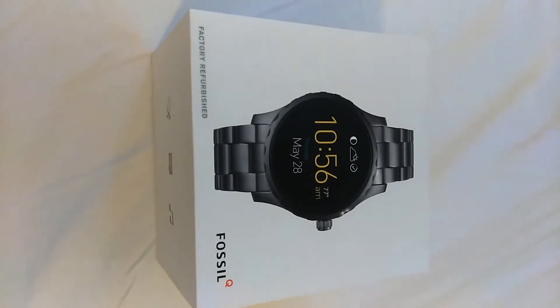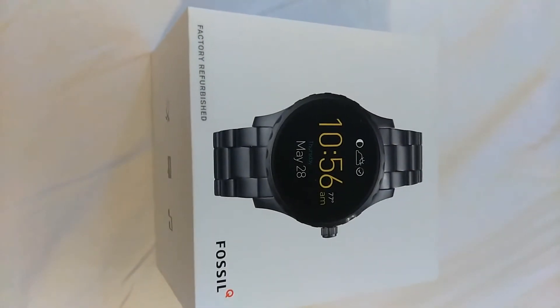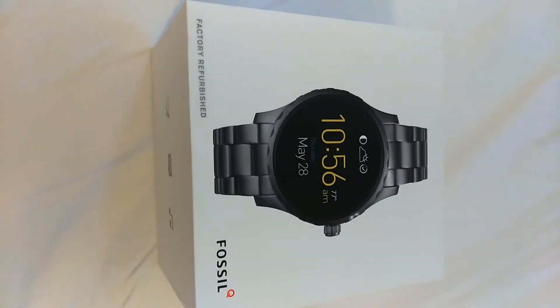What's up YouTube, it's Lil' 2 Tickaholics back at it again with another video. In this video I'm going to be unboxing the Fossil Q Marshall, so let's get into it.